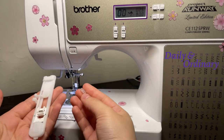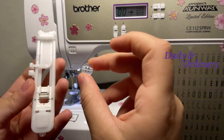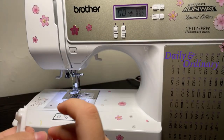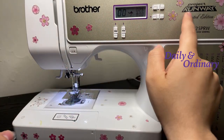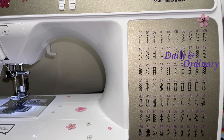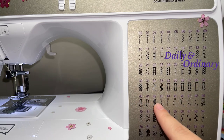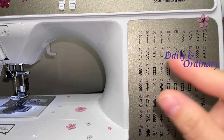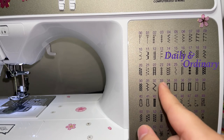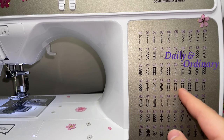Hi everyone, today we're going to be doing a video on how to use the buttonhole foot on the Brother Project Runway sewing machine. This sewing machine has one, two, three, four, five, six, seven, eight, nine types of buttonhole stitching. You can see here it has the shape where the button will go.